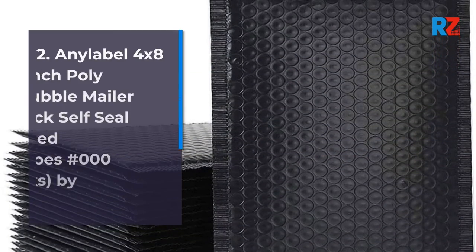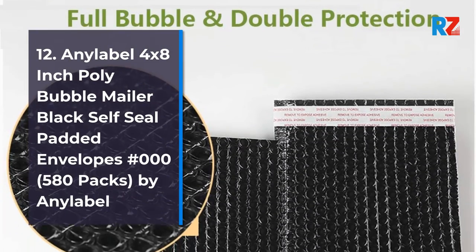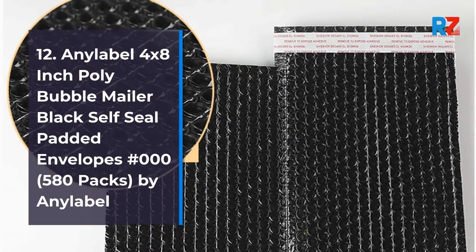12. Any Label 4 x 8 inch Poly Bubble Mailer Black Self-Seal Padded Envelopes No. 00, 580 Packs, by Any Label.